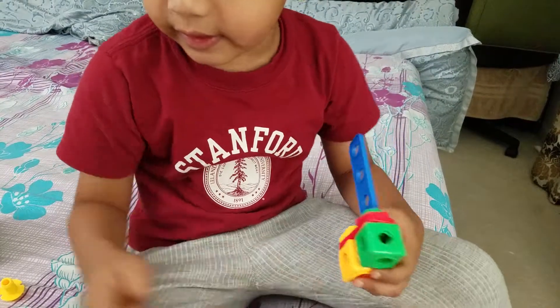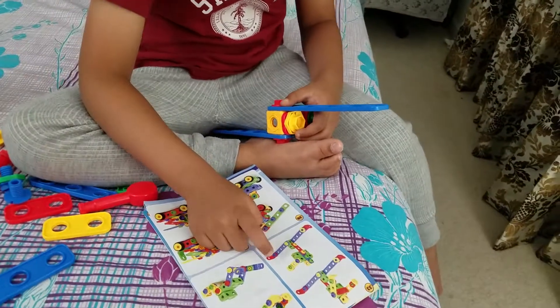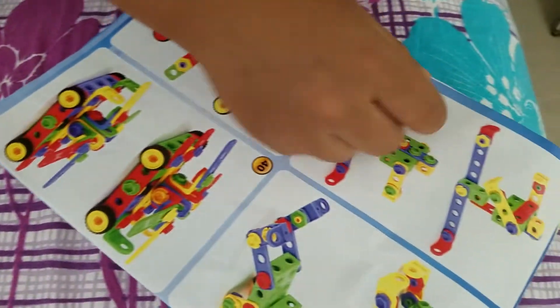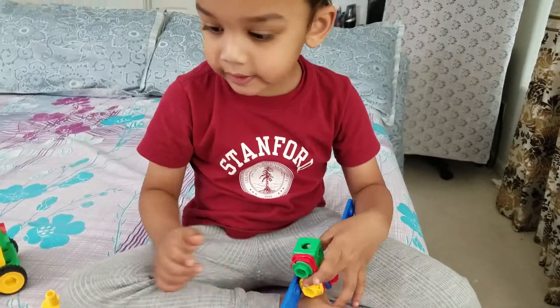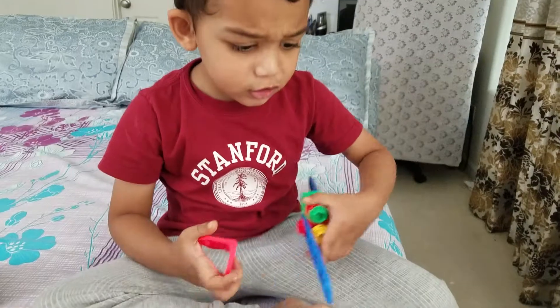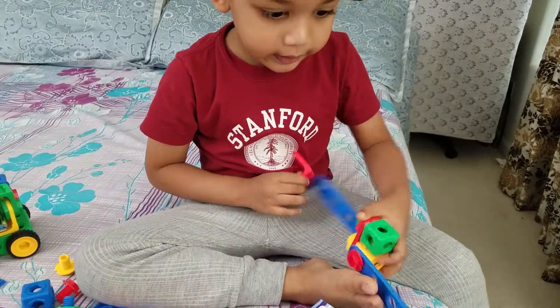Then I can easily stand it like this. I think this should go backward, this one should go backward, and this one should go forward. Okay — inward and outside. Inward and outward. Which leg is this? This thing should be like this.